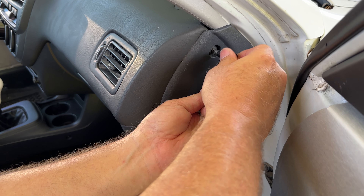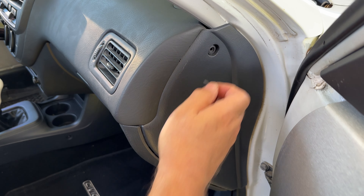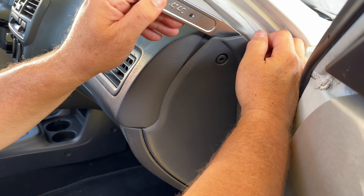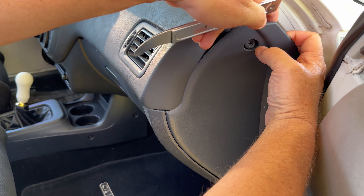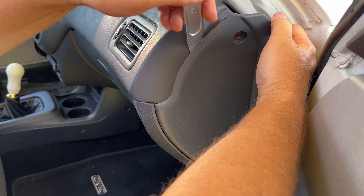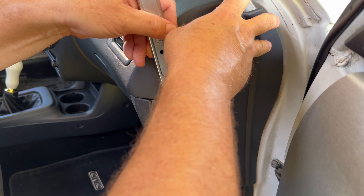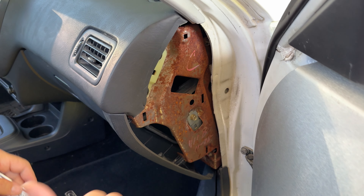First, start by removing the passenger side dashboard side panel. There should be a plastic screw and a retainer clip. Remove that, then lightly pull on the panel until it pops off. It should only be held in place by a few clips.